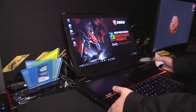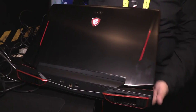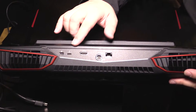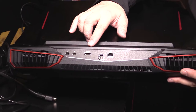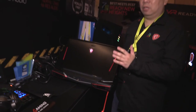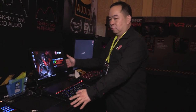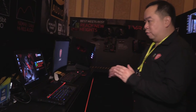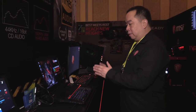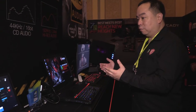Besides the sound system, the GT83 VR can also output to three displays simultaneously. Looking at the interface, we have a Mini DisplayPort, Thunderbolt 3, and HDMI 2.0. That means the GT83 can output to three 4K displays and enable surround mode. So as a flagship, the GT83 VR offers not only powerful SLI performance but also triple 4K display output for a full surround experience — that's really fantastic.